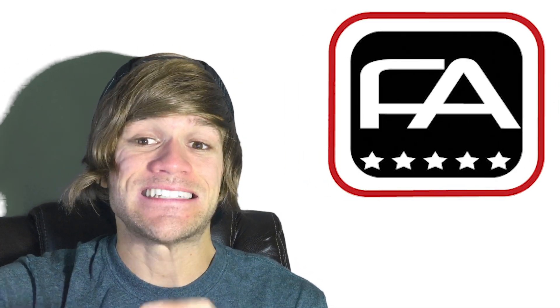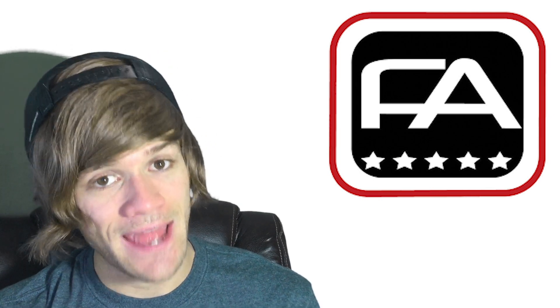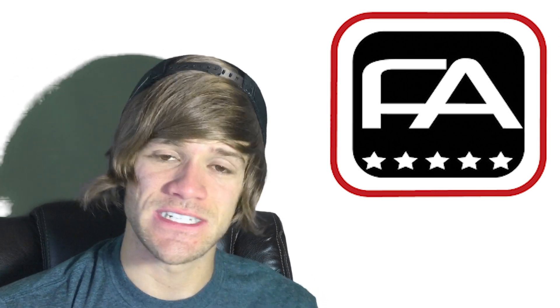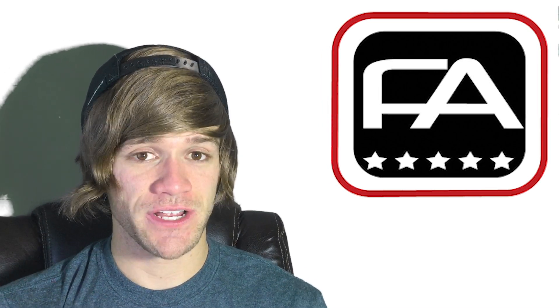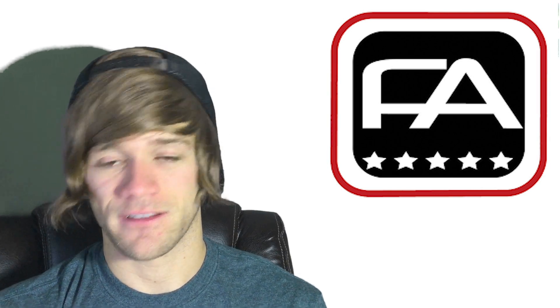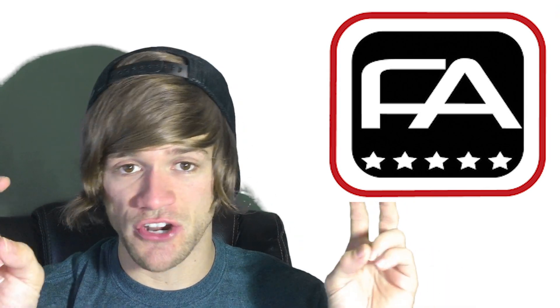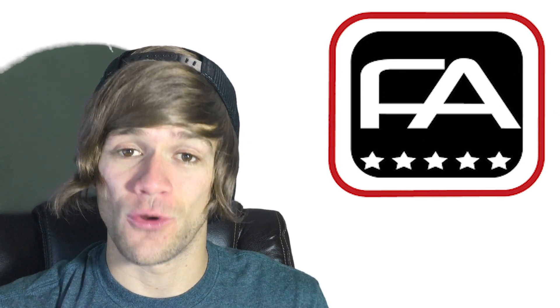Now we get into what I'd call the absolute losers of BMX frame warranties. Free Agent has a 10-year guarantee against defects in materials and workmanship — sounds great. But then you get to the stipulations: it does not cover parts damaged from use, misuse, crashing, racing, jumping, stunt riding, or improper maintenance, neglect, etc. So basically you can't use the frame, you can't race it, you can't jump it, you can't stunt ride it, and still get this 10-year warranty. I'll leave that up to your interpretation.